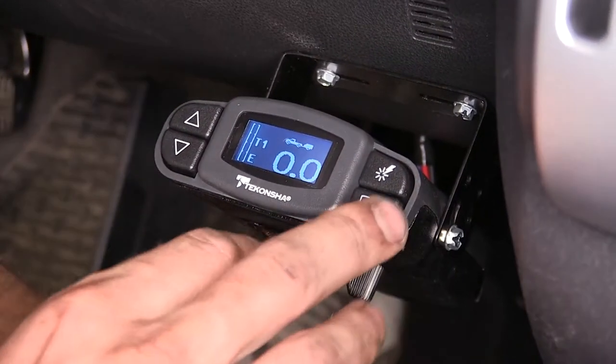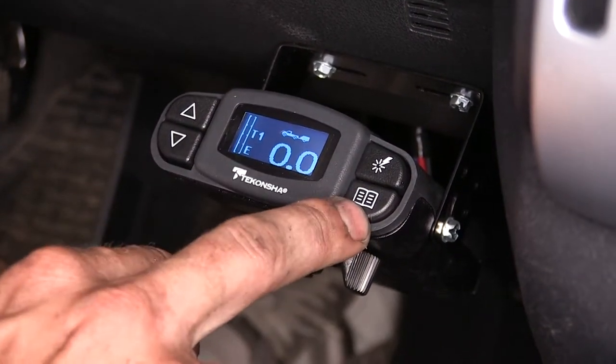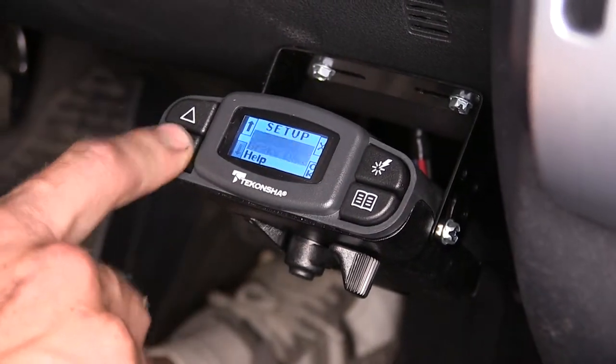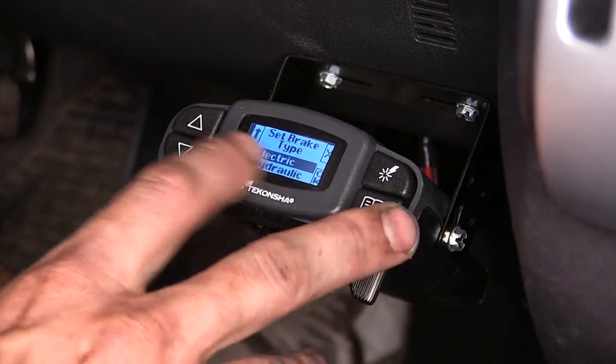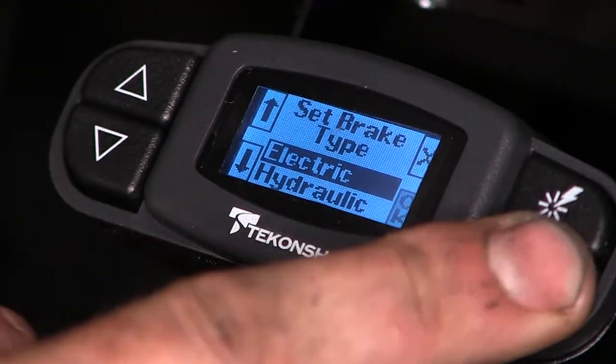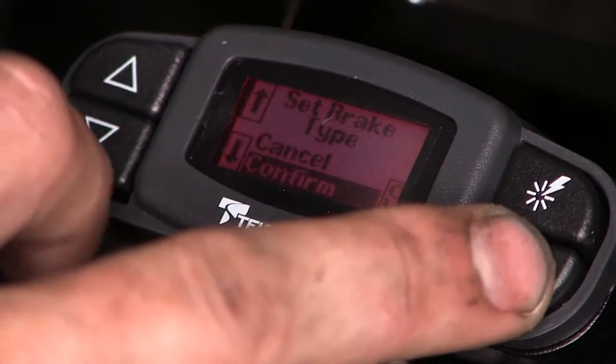If we press this button here — the little book button on the bottom right — that gets us to our setup menu. You can change your brake type: electric or hydraulic over electric, but we'll just leave it on electric because that's what most trailer brakes are.